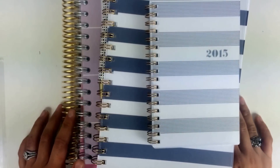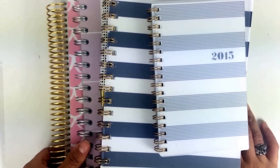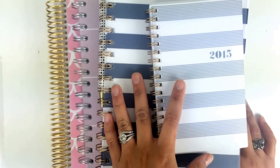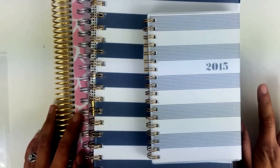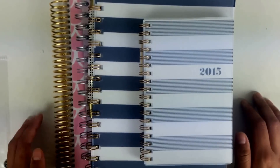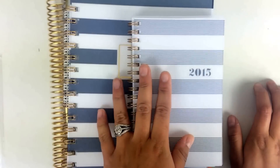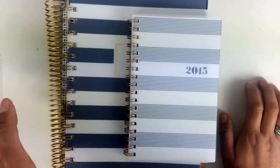Hey Callifaxers, thanks for coming to watch another video! Today's video is going to be my 2015 setting up your planner for 2015 part two - the spiral bound. It's taken me a while to put this up. I did get a new puppy, so I'll be showing you that in a vlog soon. But first, let's start off with some tips and tricks for setting up your spiral bound planner for 2015.